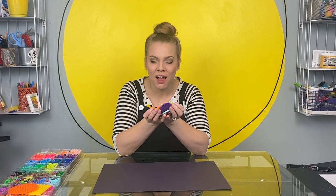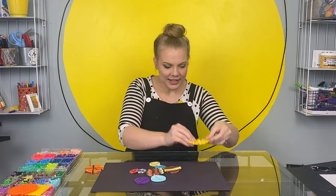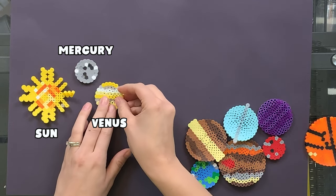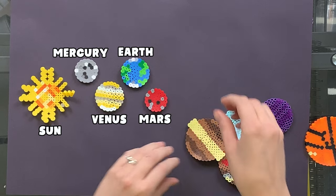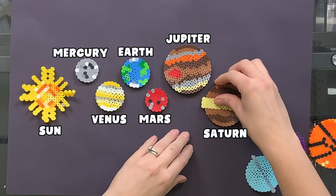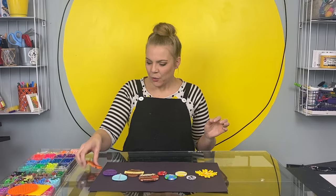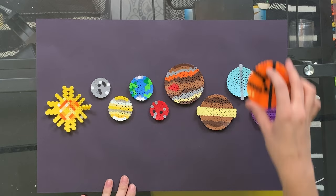All of our perler bead planets are now finished! Are you excited to see the final product? We have: sun, Mercury, Venus, Earth, Mars, Jupiter, Saturn, Uranus, and Neptune. Oh, and we can't forget the mysterious planet basketball, that lives somewhere in another galaxy up there.